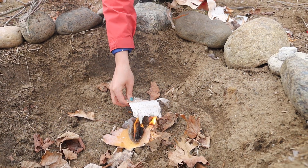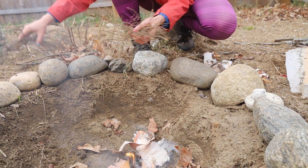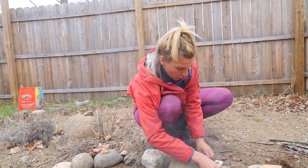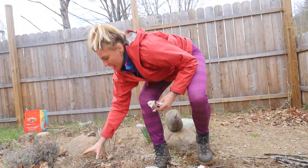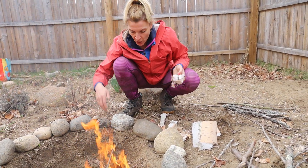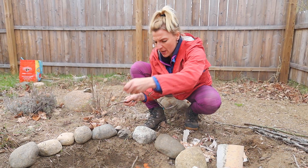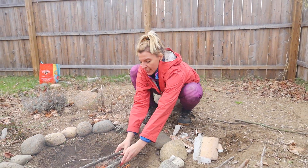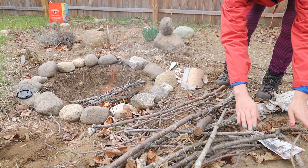Put some more birch on it if you've got it. I've got some hemlocks. You always want to have your stuff ready to go, because it takes effort — especially with bow drilling. We're kind of progressing up from sparking to bow drilling, so you want to make sure your stuff is ready to go once you put all that effort into sparking.